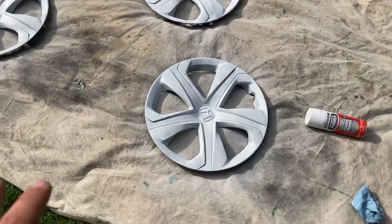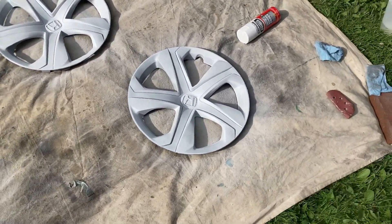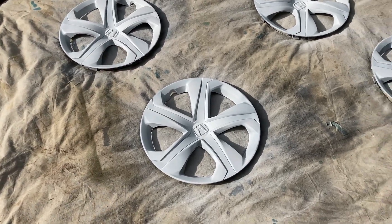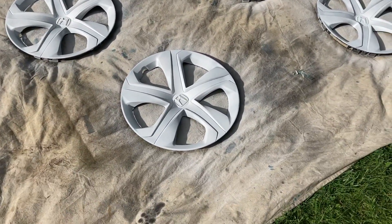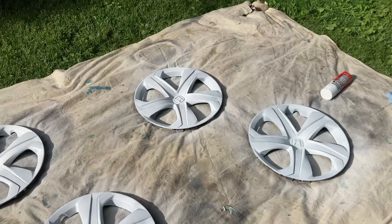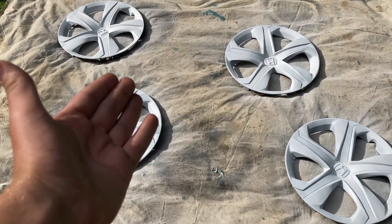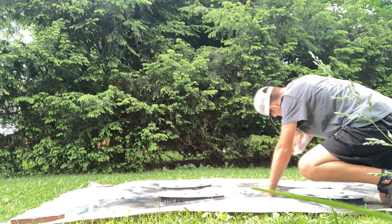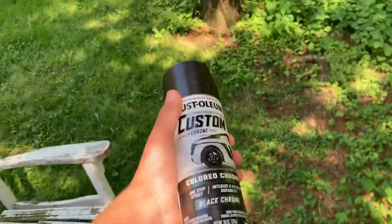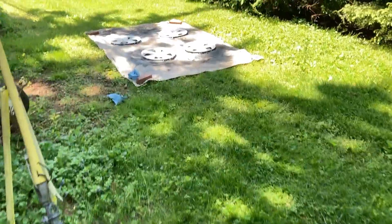And that, ladies and gentlemen, is how you burn through an entire can of primer in about an hour. So we got two coats on — I want to do two more just to make sure that this stuff sticks. But look at that — oh, that looks so sick! That looks amazing. Maybe I should just run the wheels as white — I don't know, that's kind of a joke. Coming back tomorrow with more paint. Ladies and gentlemen, the last of the primer is on, which means it's time to finally put on some more black chrome. This moment has been way too long in the making — I've been working on this for like two weeks. Let's get this done.